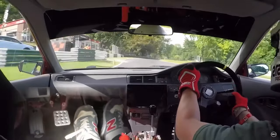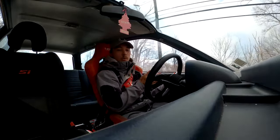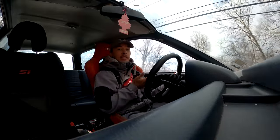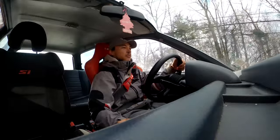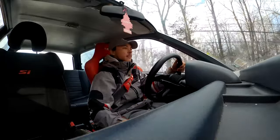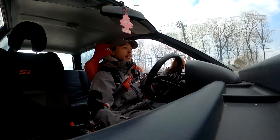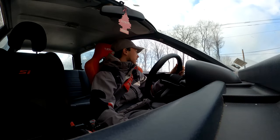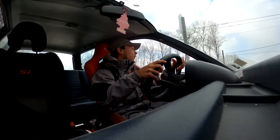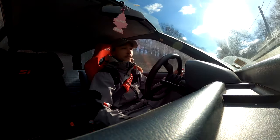Luckily, Civics are quite cheap cars when it comes to parts, so the tires you can get are usually a lot cheaper because they are very small. For reference, I have 195s on this car — I believe they're a 55 sidewall and 15 inches. I think they're Hankook Ventus V2s and they've been very good, though there is a little bit of a lack in mid-corner grip and it does tend to slide a little bit. But for a relatively inexpensive tire, they have been very, very good.